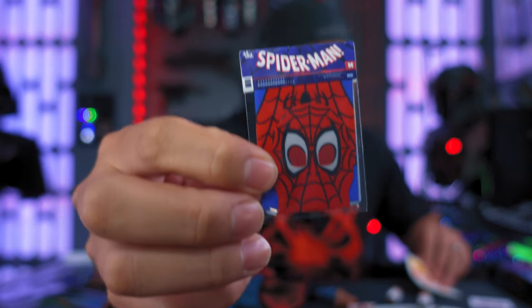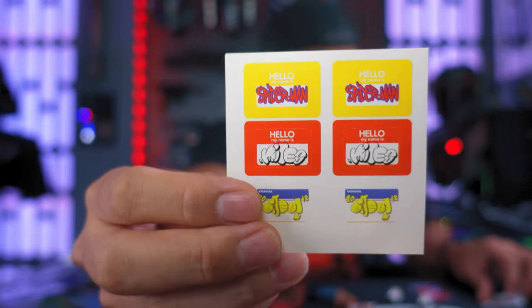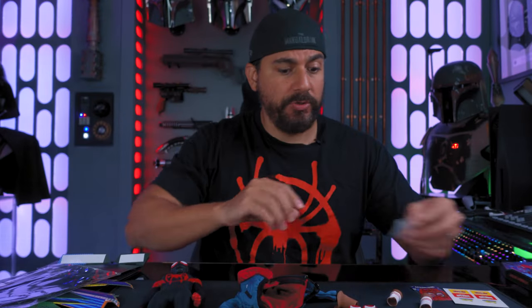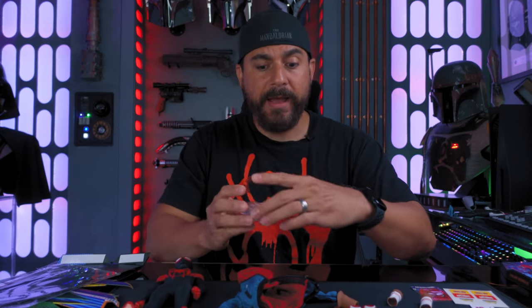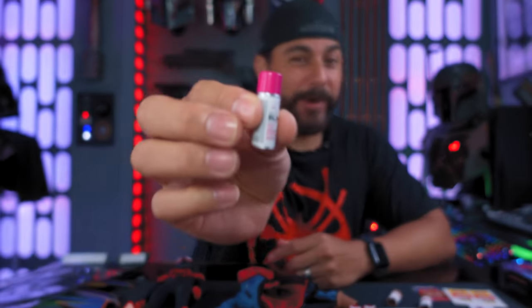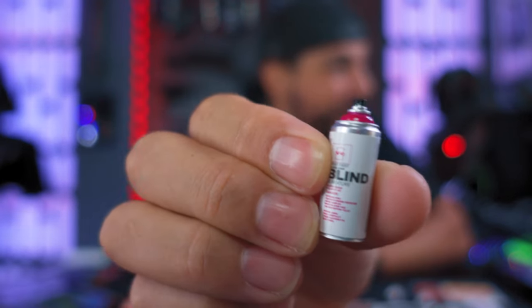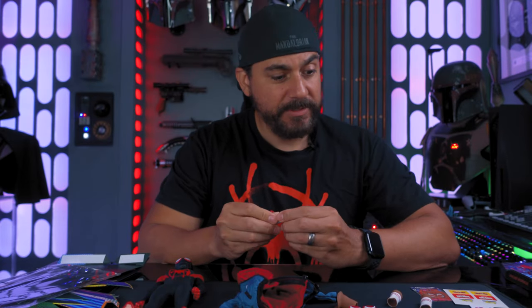You get the Spider-Man mask and everything he bought from Stan Lee at the beginning of the movie, and you get some stickers. You also get this card. You get swap-out eyes — just like with Spider-Gwen, the eyes pop out so you can display them the way you want. You get web-slinging accessories, and a spray can where the cap comes off, so you can make it look like he's spray painting. It even has wording on it, which is really cool.